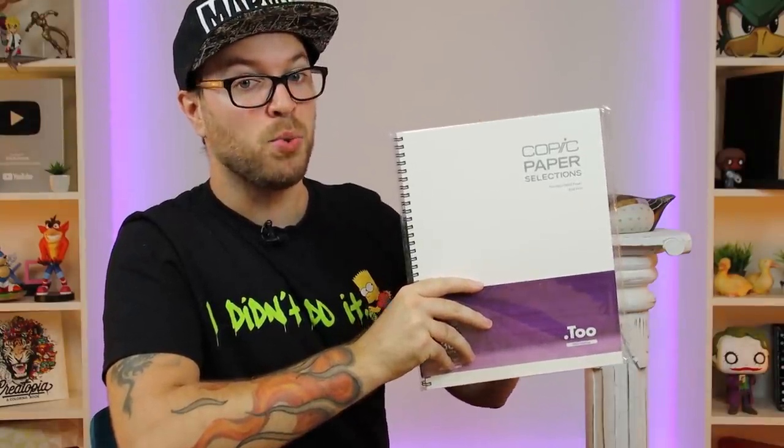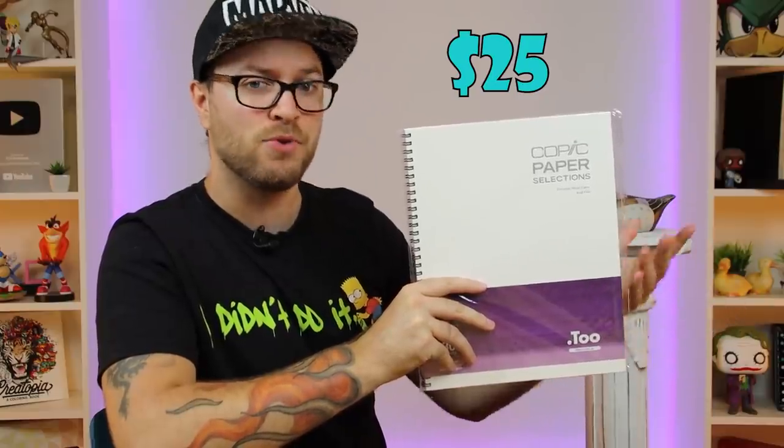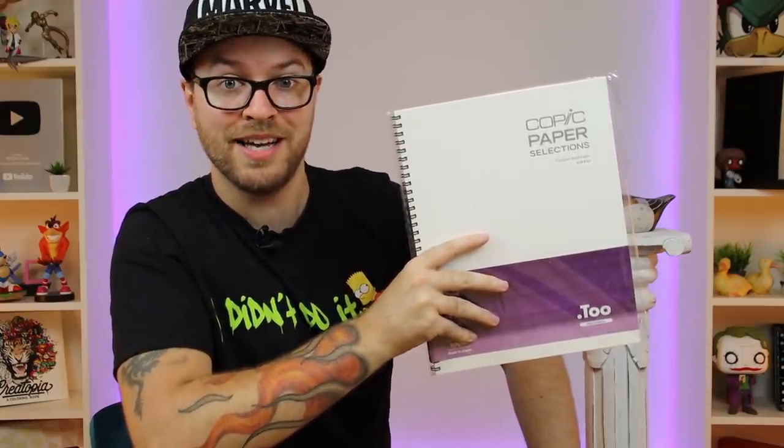This paper was recommended because apparently it is the paper to use with Copic markers. So this is actually going to give Copic a little bit of an edge, a bit of an advantage going into this. That's what you wanted — you wanted Copic to have an advantage, so I'm giving them it. Honestly, they kind of need it after that performance last time. This paper came in at a price tag of $25, which is fairly reasonable — about 70 to 80 cents per sheet for 30 sheets. Surprisingly, this is one of the few Copic items that doesn't cost an arm and a leg.